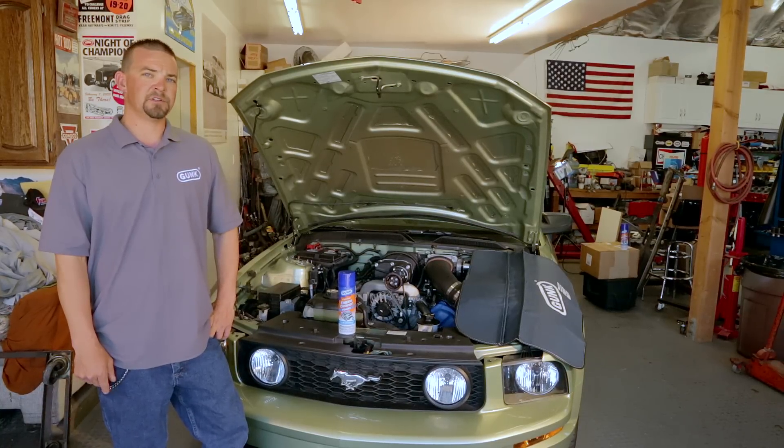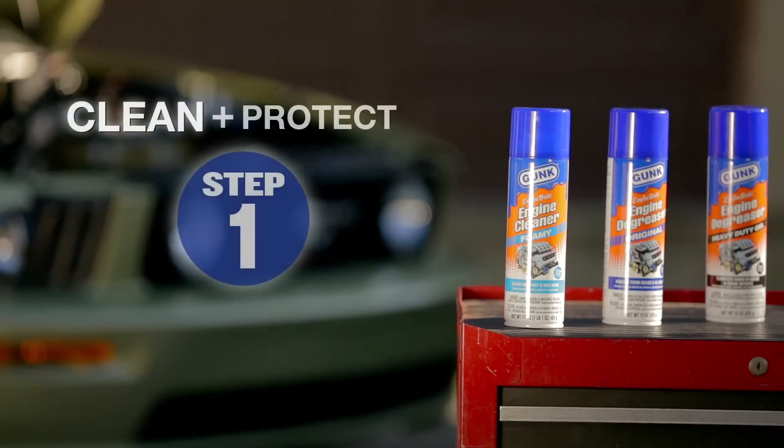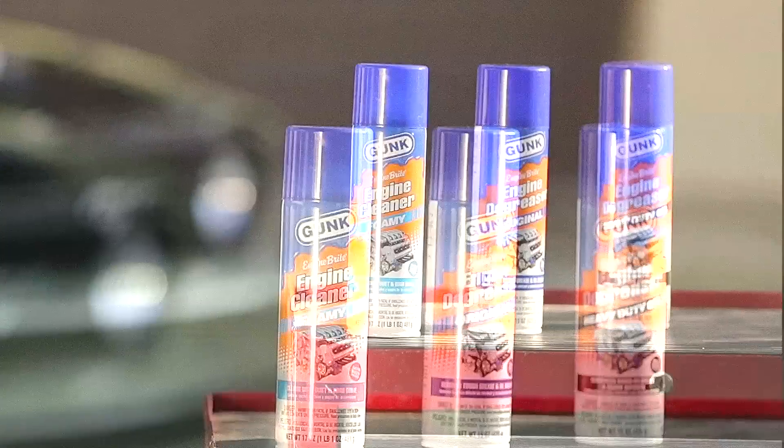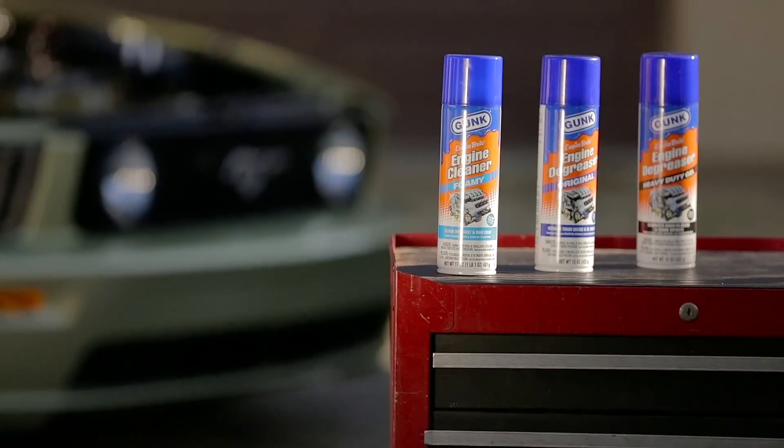Clean and protect is a two-step engine cleaning process. For the cleaning, the first step, select one of the degreasers Gunk makes. Each of these are specifically designed to tackle different types of engine buildup. Choose the one that's right for you.